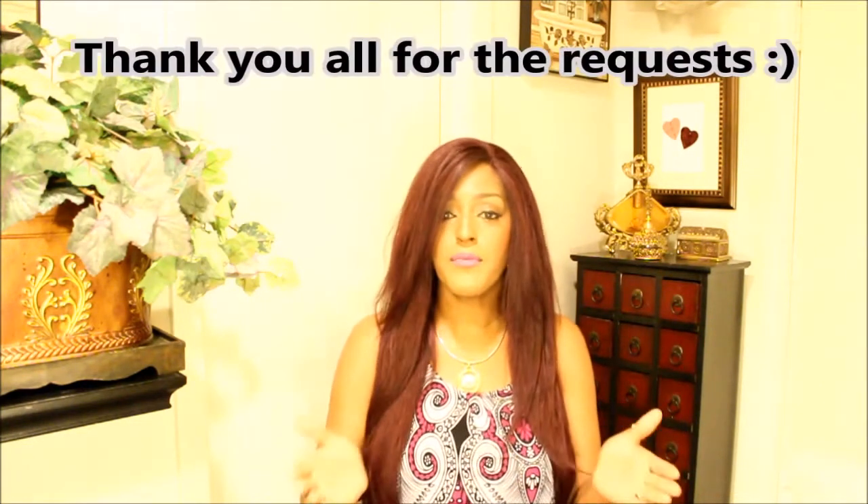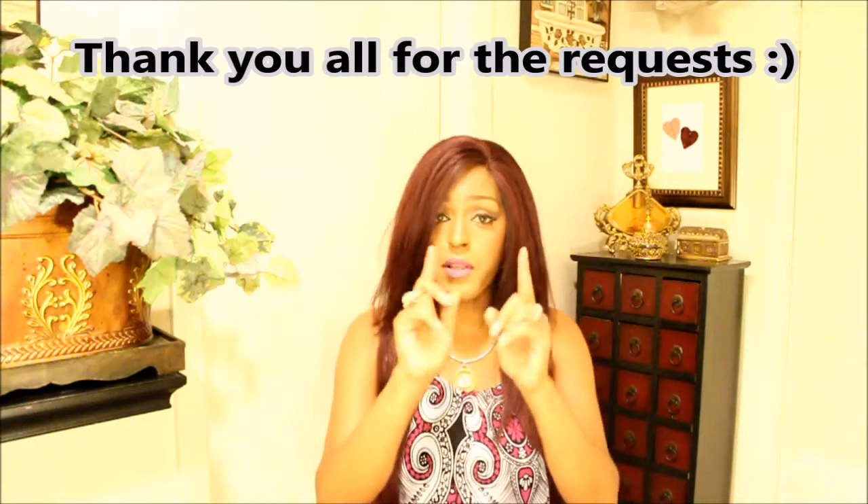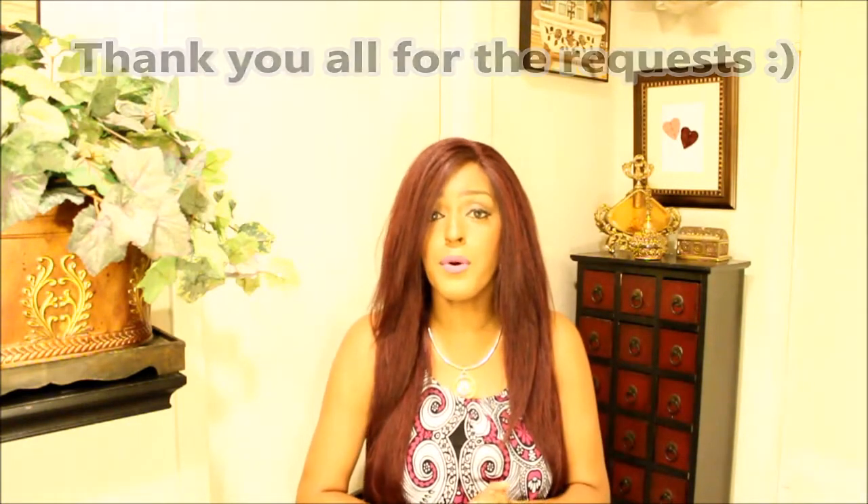Well hello everybody, it's the Brahman handbag babe, and today I am coming at you guys with part three — a requested video for the weekender. Without further ado, we're gonna jump right on in. I want to thank my subscribers; new subscribers, welcome aboard. In the description box below will be links to my other social media websites where you can find me.